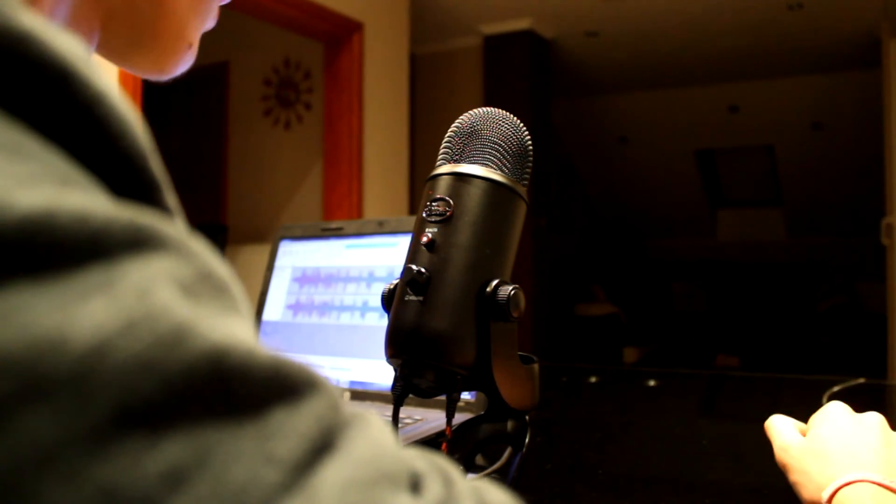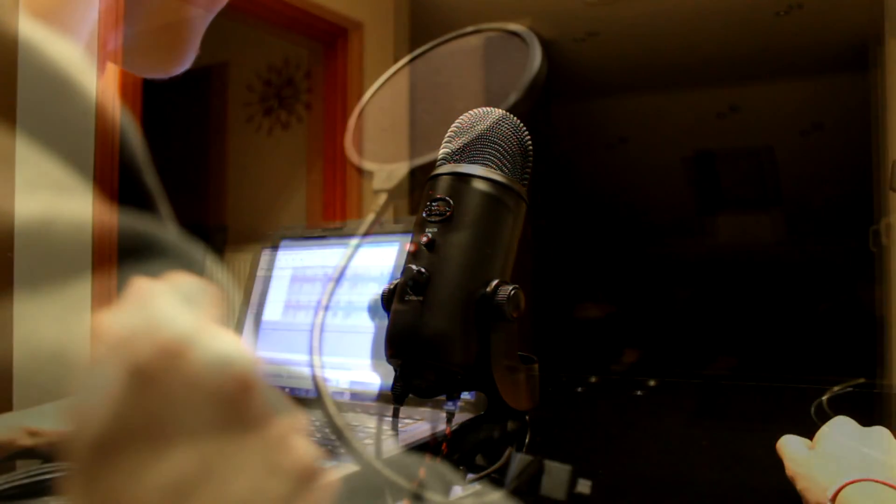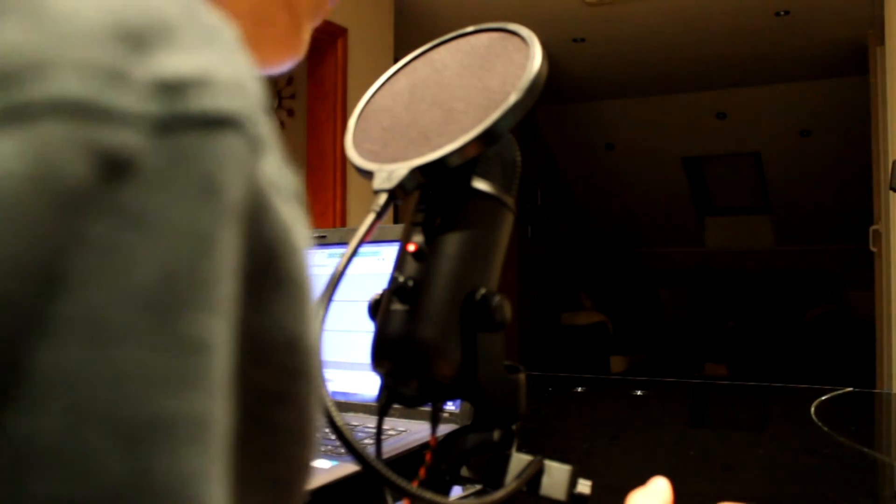Now I'm going to unbox the pop filter and do a test with it attached. Now I've got the pop filter attached on — it should remove all the pop sounds and similar things. For example: 'Jimmy likes popcorn.' So you can hear some difference.